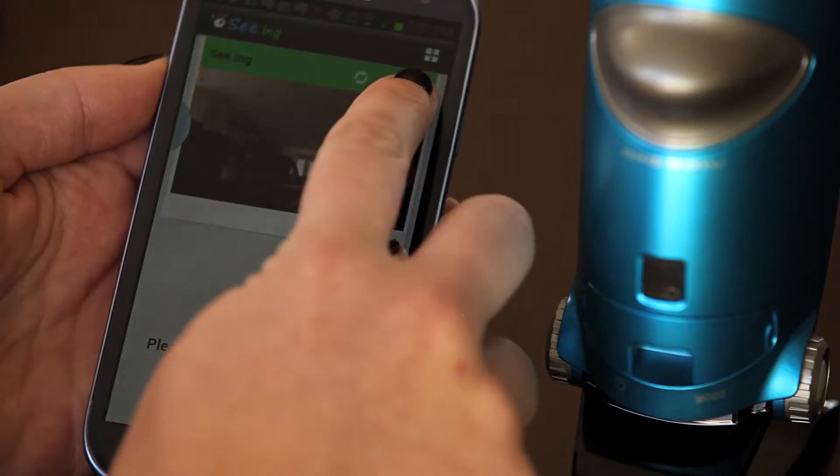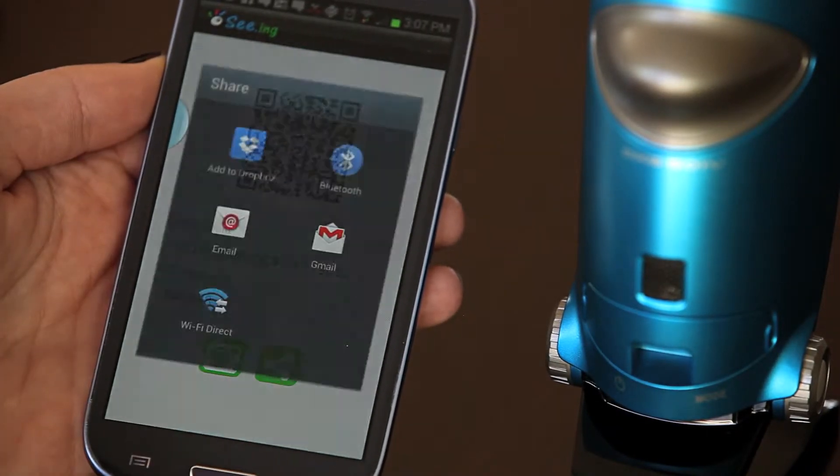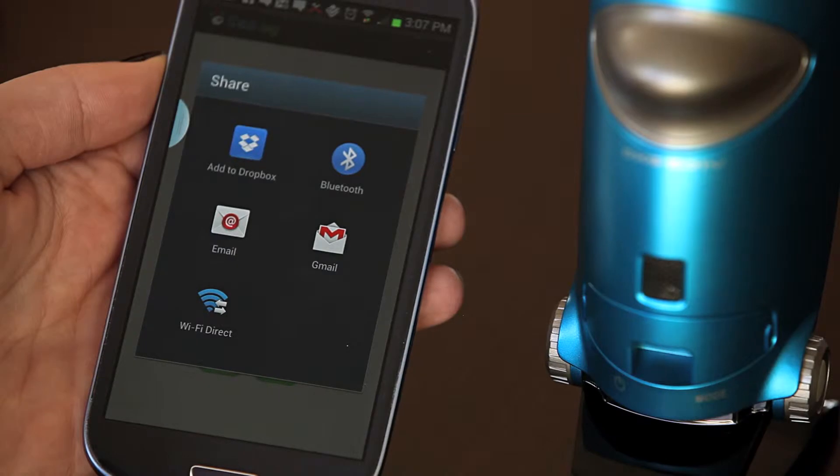From here we can hit the third icon. You will now see that there are a number of different options you can choose from to share your device.